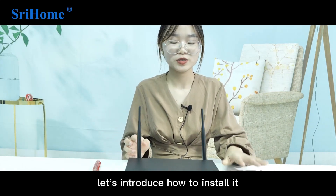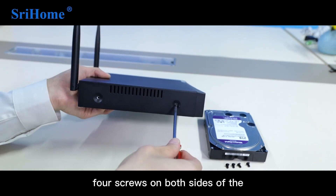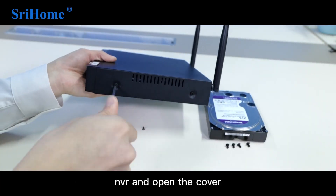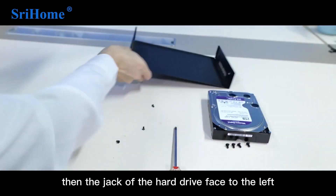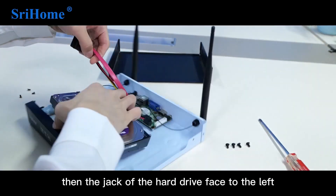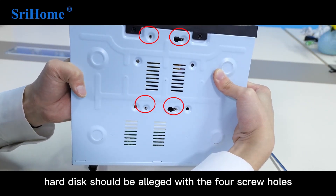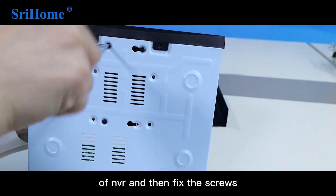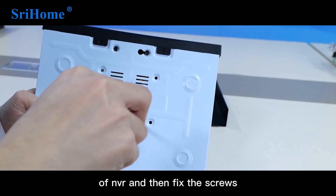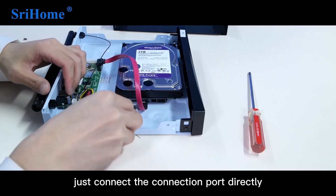Let's introduce how to install the hard drive. Use a Phillips screwdriver to remove the 4 screws on both sides of the NVR and open the cover. Then place the hard drive with the jack facing to the left. Align the 4 screw holes of the hard disk with the 4 screw holes of the NVR, then fix the screws and connect the connection port directly.